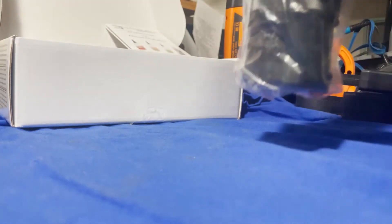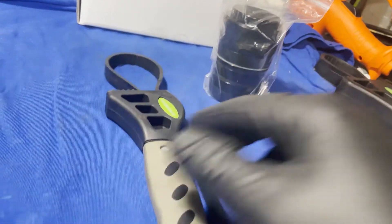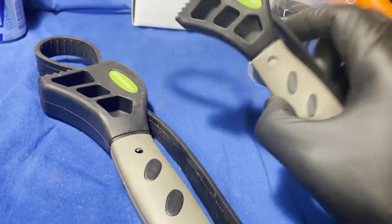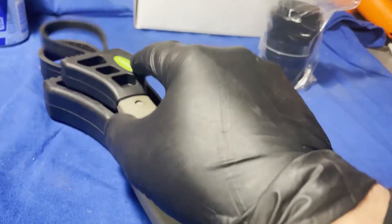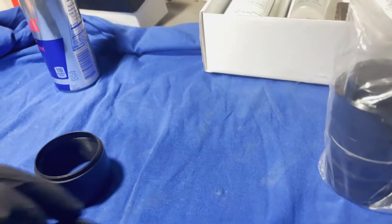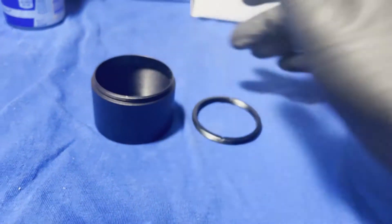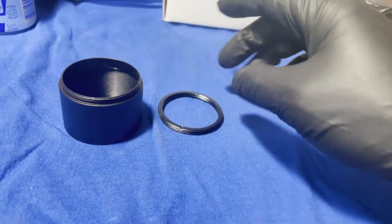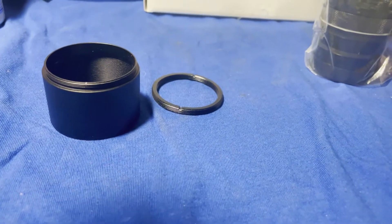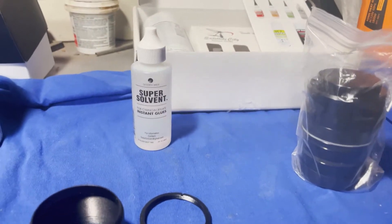A couple of things you're going to need to make this go a little easier: some rubber straps — these cheap ones I bought years ago at Harbor Freight. I'm sure there are better ones out there, but they did work. I also have some extra extension tubes and a little M48 to M42 adapter, which did help for one part of this process. And then some super solvent that I bought.